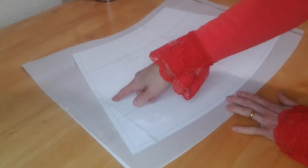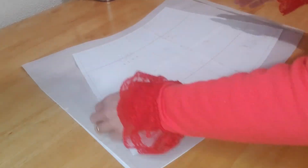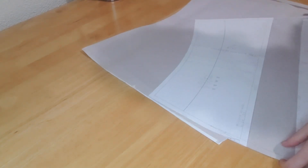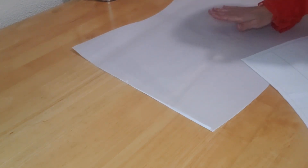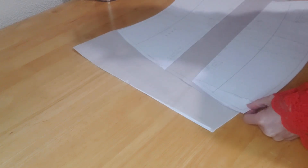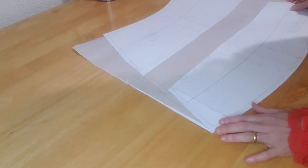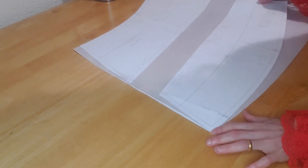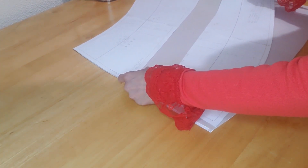I'll use the same method: separate those two pieces, spread them apart, and straighten out the sides. Pattern check — this is the back piece for the skirt, and this is the front piece that I just lengthened. The side seams need to match, and they do. I have to rotate it because one has a curve and the other doesn't, but from end to end we're matching exactly.